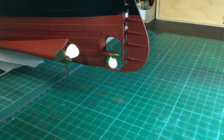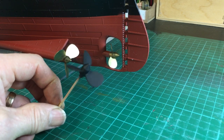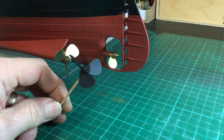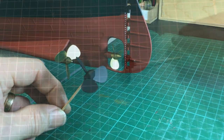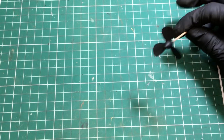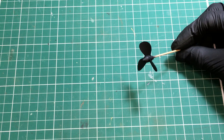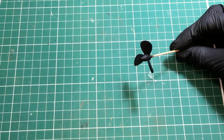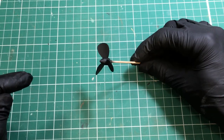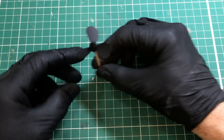These are the propellers out of the box. All I've done is apply some True Metal, because they start life with a black primer coat. Then all we need to do is apply the bare metal. Here's propeller number three — we're going to make this propeller match the other two with a nice shiny finish.